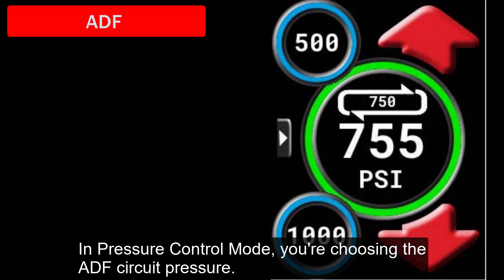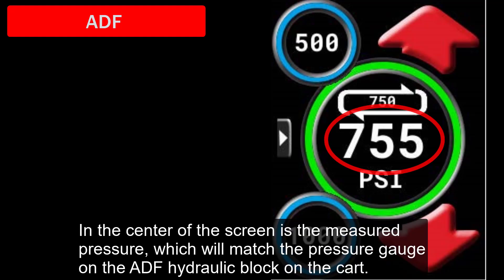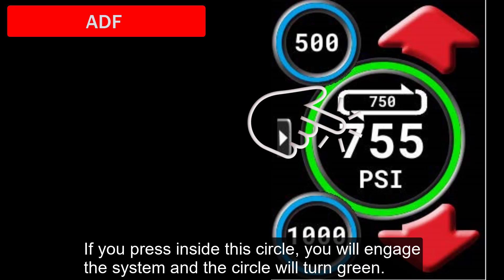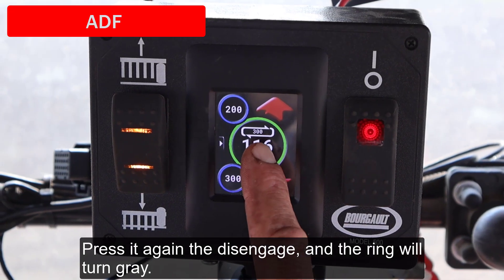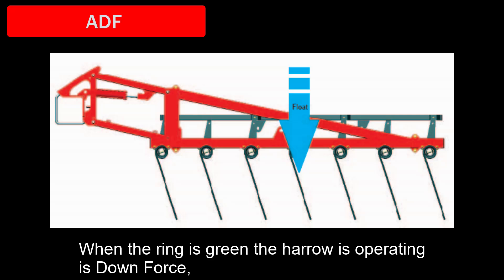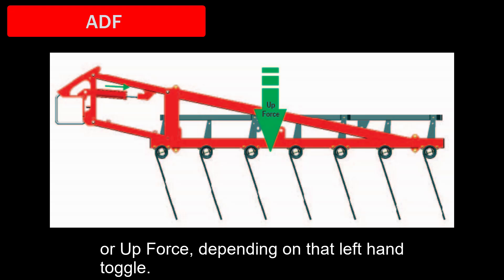In pressure control mode, you're choosing the ADF circuit pressure, which will be as consistent as possible even when field conditions are changing. In the center of the screen is the measured pressure, which will match the pressure gauge on the ADF hydraulic block on the cart. If you press inside the circle, you will engage the system and the circle will turn green. Press it again to disengage and the ring will turn grey. When the ring is grey, the harrow is operating in float. When the ring is green, the harrow is operating in downforce or upforce, depending on that left-hand toggle.